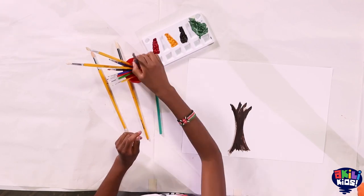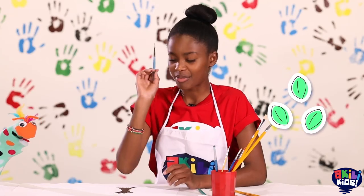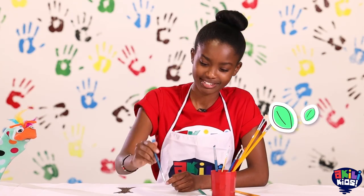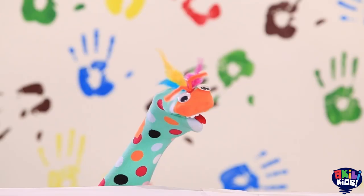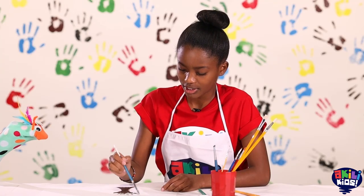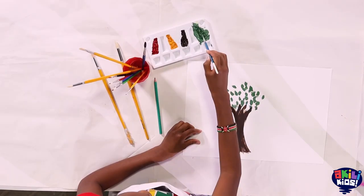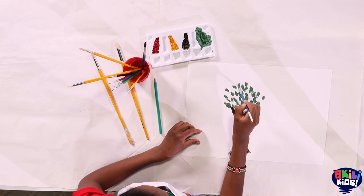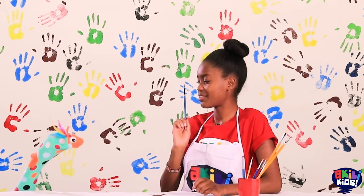That's a great idea. Let me add some leaves. I'm going to use the color green. We put them everywhere, everywhere. It's going to be a big tree. Don't you think so? Wonderful. I finished the leaves. What do you think I should paint next?